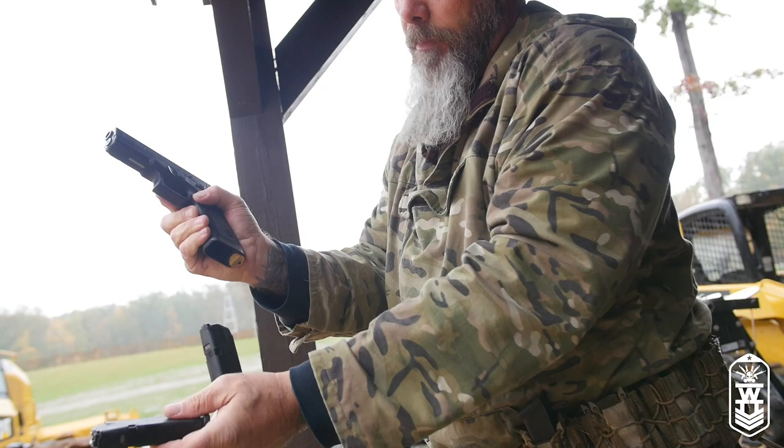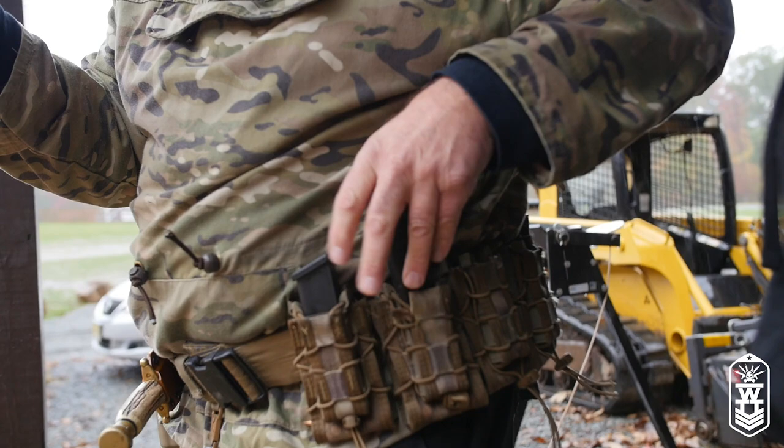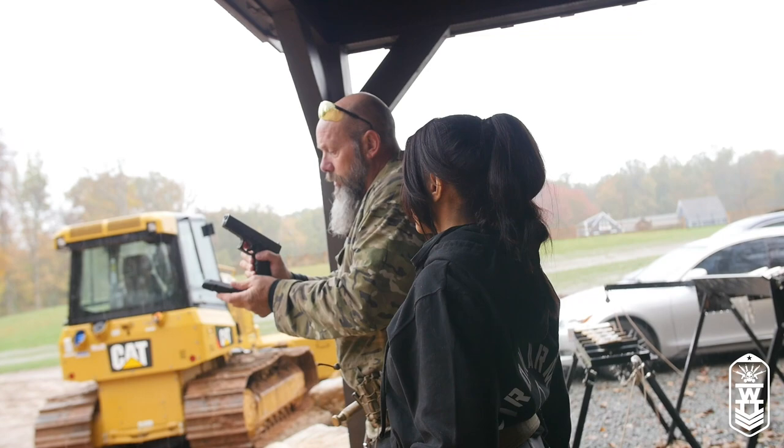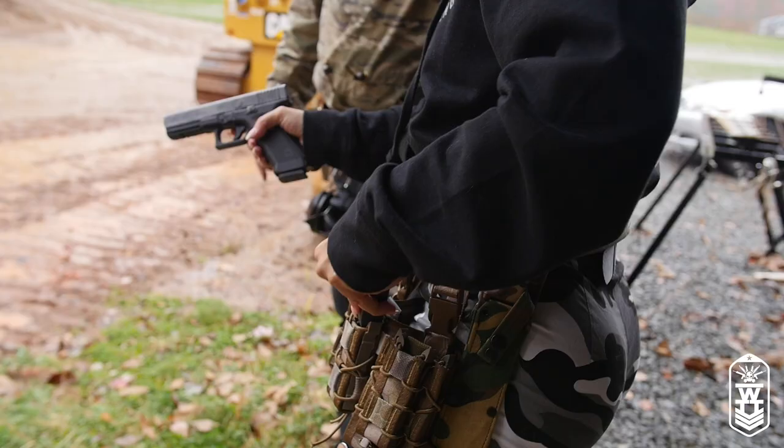So I'm shooting, no threat, I'm assessing — we're going to move to the next room. I take this mag, drop the partial into my palm, load the full one, make sure it's seated. Take this one and look for a place to stow it. If I can't take the time to look, I can still use this first mag. Topped off and good to go. For drills we do, we just get them used to doing this motion.